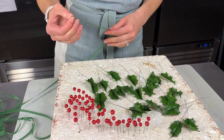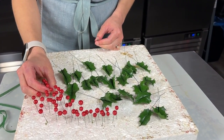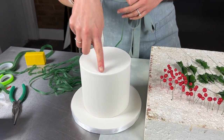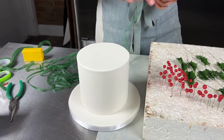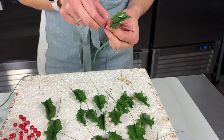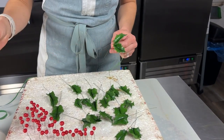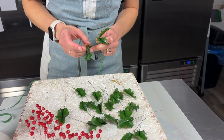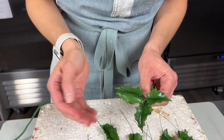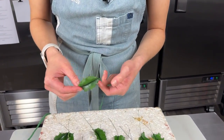We'll do some bunches of threes and fives, and a small bunch of the holly berries to go with them. I want to make enough bunches to create a little wreath around the top of the cake. Let's start with the threes. I'll take three leaves, make sure they look nice together before taping, then start taping and add the berries in after. Start with one stem, tape around a couple of times to secure it.